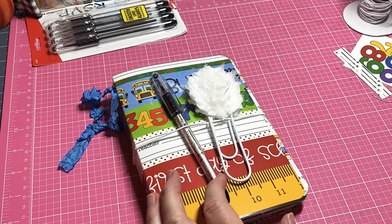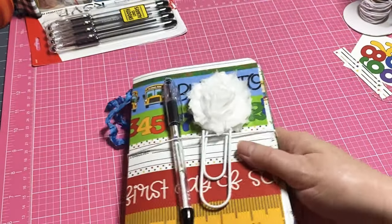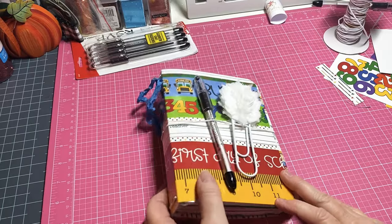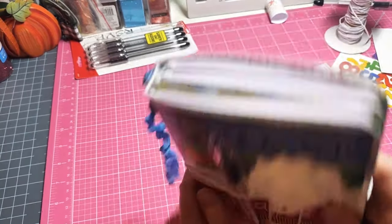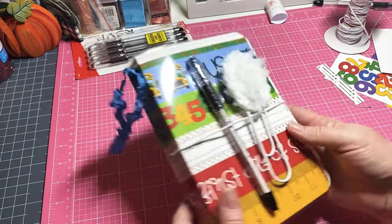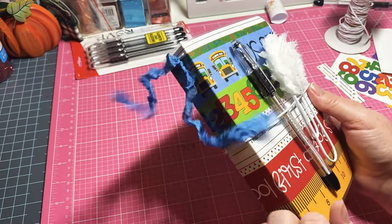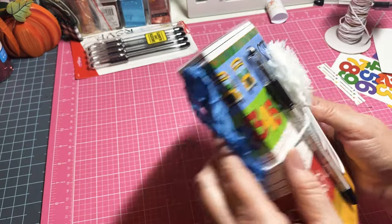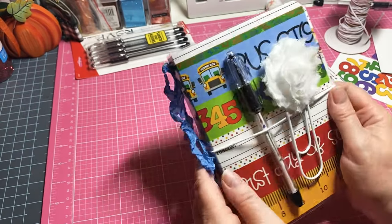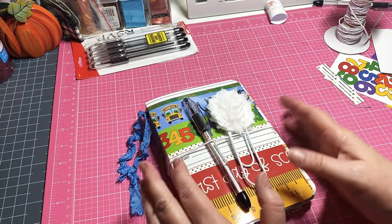Super cute, right y'all? Look how chunky it is - plenty of room for writing, note taking, addresses, whatever you want to put in there. We're at about 45 to 46 minutes start to finish - not too bad having to recut my paper from my pocket folder and so forth. It's super cute. You can put some charms on here, dangle it, do whatever - I think it's just super cute.